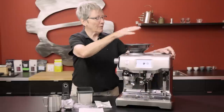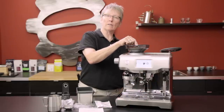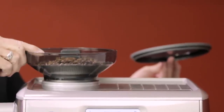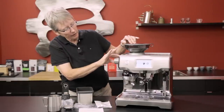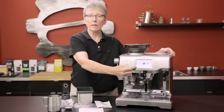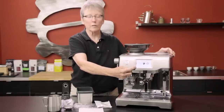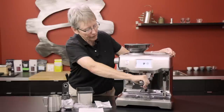The bean hopper is right up here — same as before where you can lock it, unlock it, take it out, change the beans, and put it back. That's nice. The grinder adjustment is right here and it's reflected as a bar up here instead of numbers on the front like the other one. Everything is a little bit different, and I'll show you that in a bit.